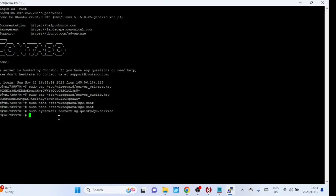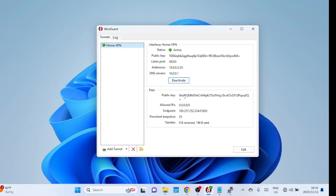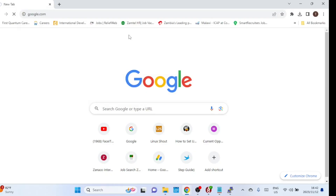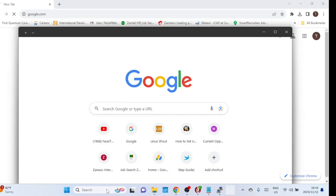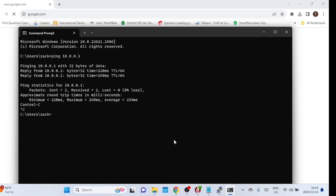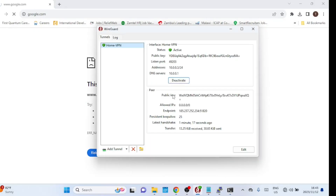Restart the VPN server then try to connect from the Windows machine and check if it works. We are now connected. Let us see if we are able to access the internet. Let us use the Google public DNS server instead.